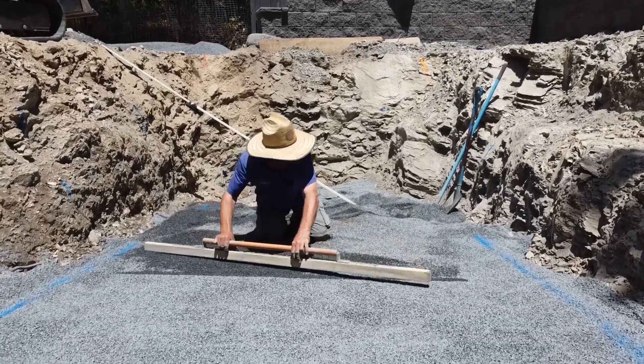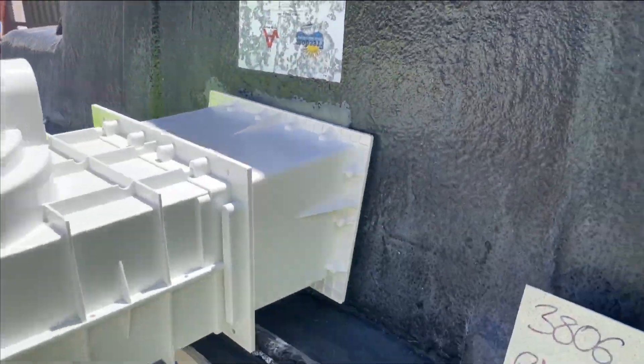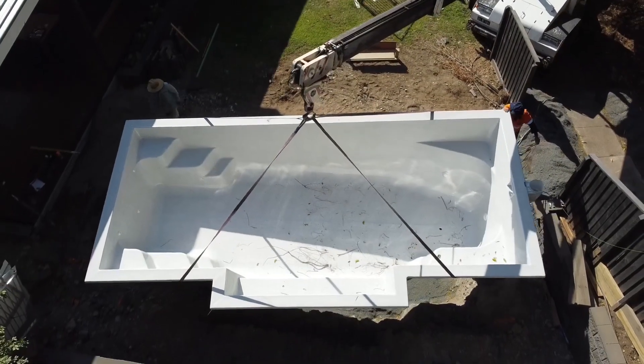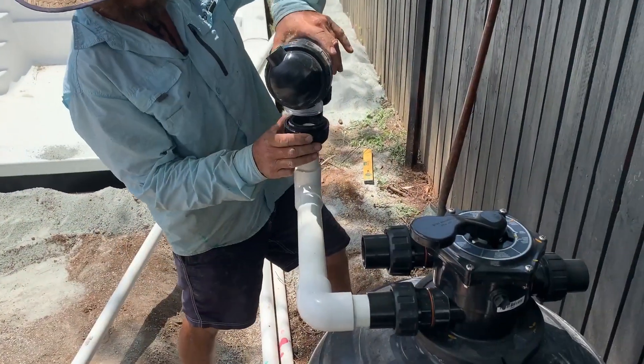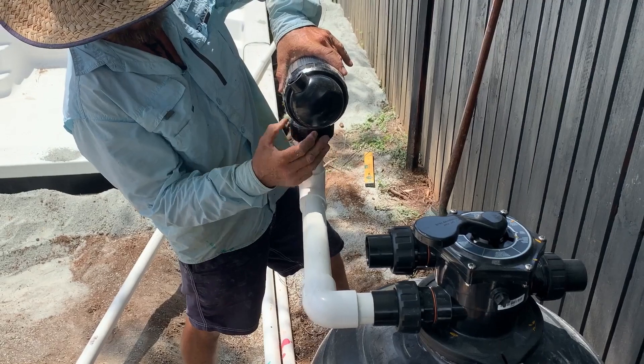G'day DIY Pool Legends. Just wanted to give you a bit of a spoiler alert that this isn't the full length version of this particular video. It's just a little bit of an introduction so you can see the type of information that we do provide, but the full length video is just for our customers. Hope you enjoy watching this short little sample.